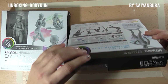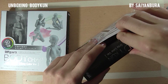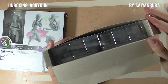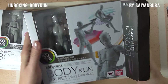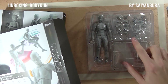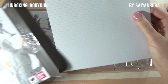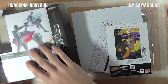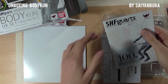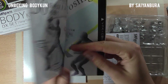Alright, let's open it up. Here is the body with the accessories. We also have a background and some guidelines, and a little manual on how to actually use this figure.